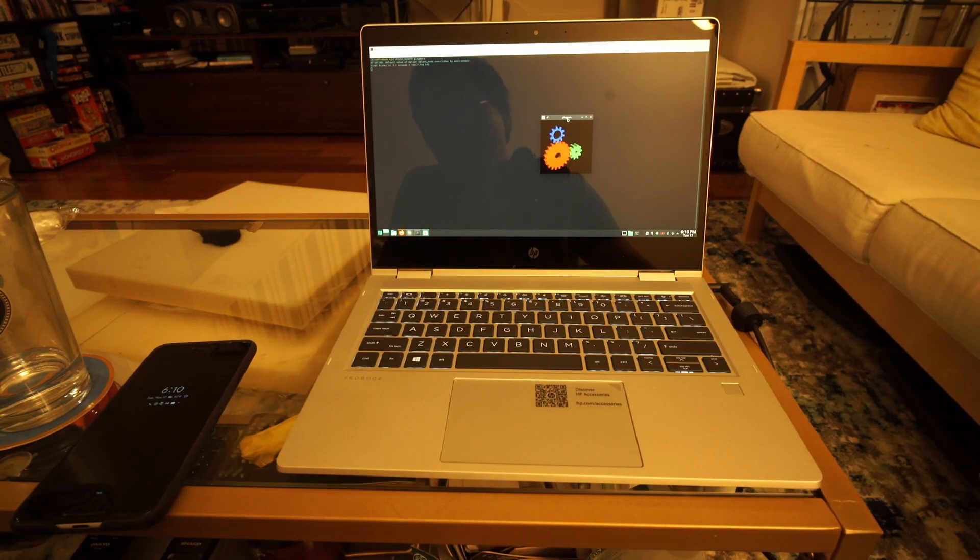I tried to look up the LCD panel used in this laptop, and the only model number I found was BOE0848, which has a manufacturing date of the first week of 2008, but couldn't find much information on it online. HP claims it's a 250-nit screen, and it appears to be an IPS panel based on the viewing angles.